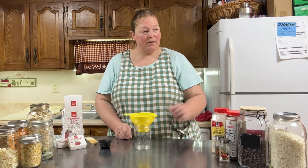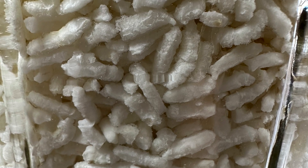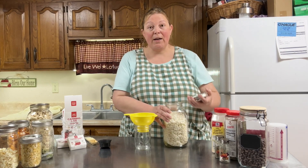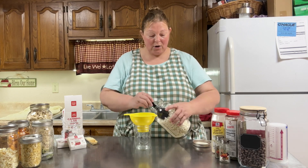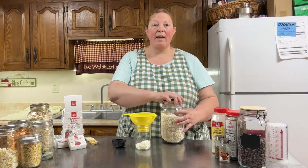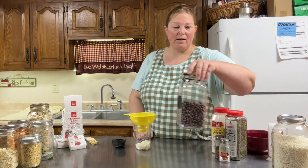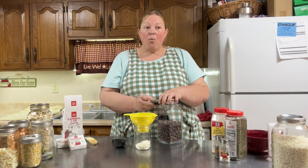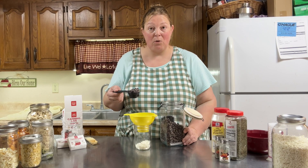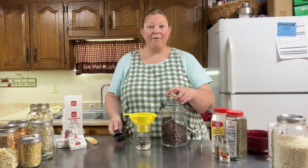I'm going to start out by adding our pre-cooked rice. What I did is I went ahead and pre-cooked this and then I put it in the freeze dryer. I'm going to start with a fourth of a cup. I'm wanting to make meals that will be for one to two people depending on how you decide to serve it, because I'm finding now that my children are older I don't need to make these huge meals anymore. Next I'm going to add a fourth of a cup of black beans.